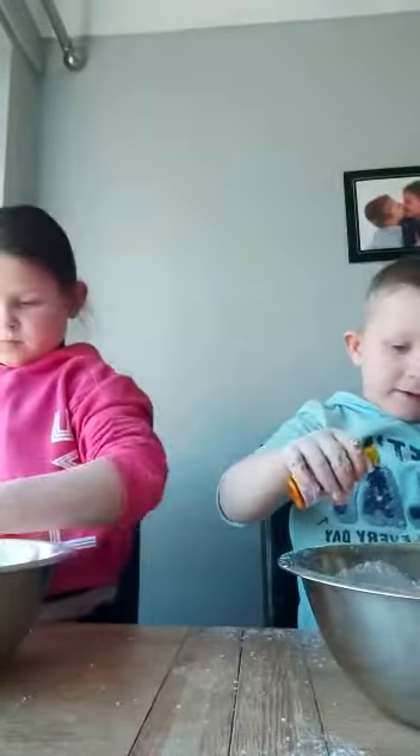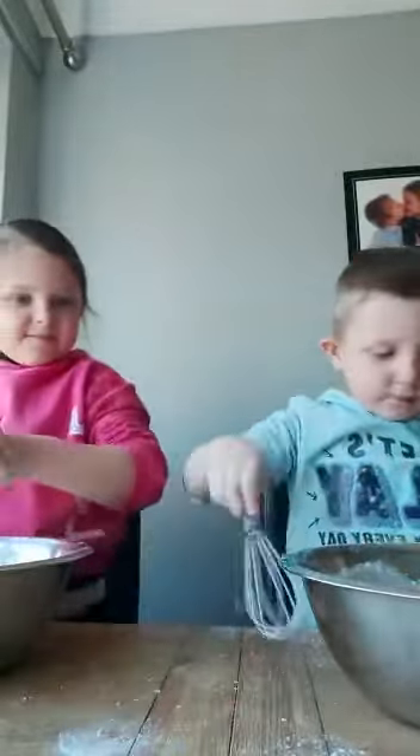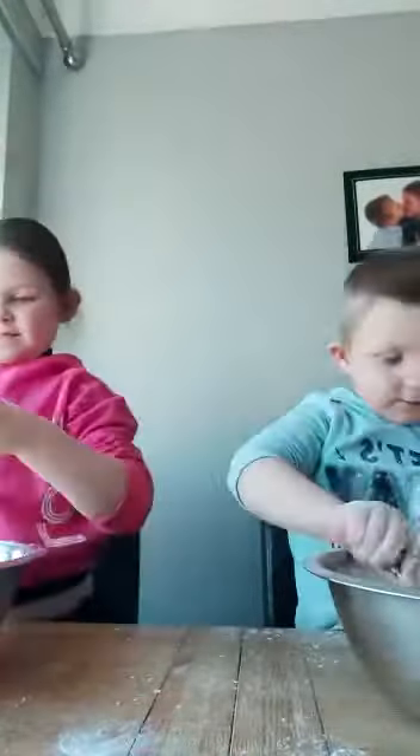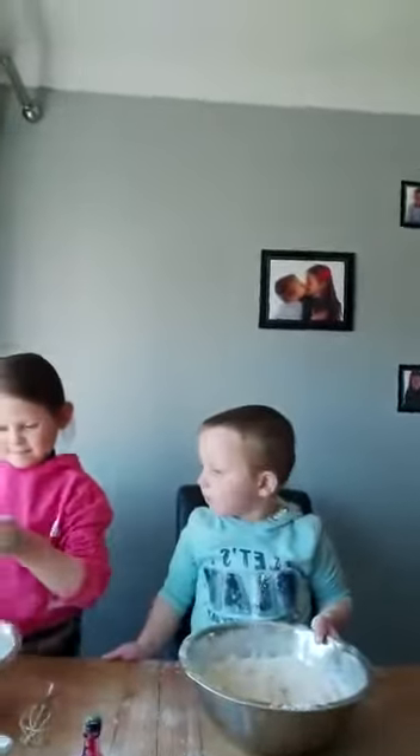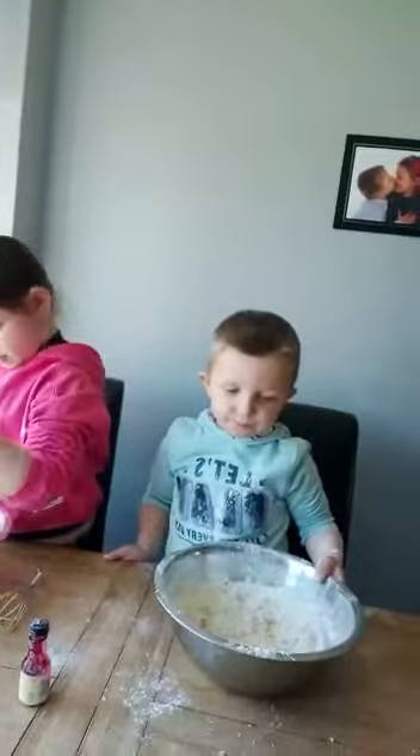There we go. Don't pour it all in — you need quite a bit. Olivia, what colour are you putting in yours? Pink! Now, do you want to mix it in? Does anybody want to put anything smelly in it? Do you want to smell it first? What does it smell like? It smells like unicorns! Cinnamon smells like unicorns, guys. Charlie, what would you like to put in yours — do you want vanilla? Coca-Cola! We haven't got Coca-Cola.